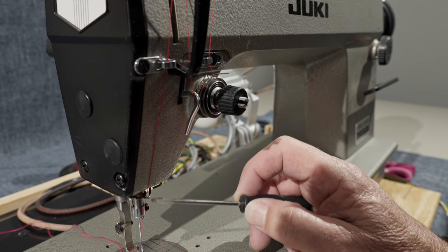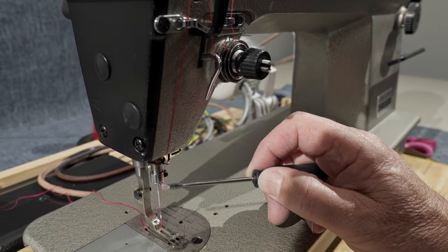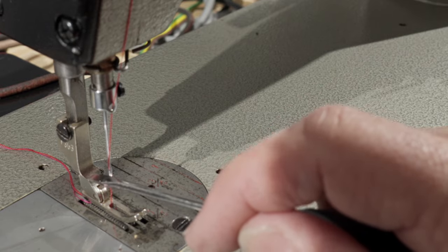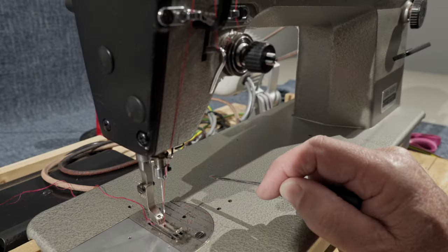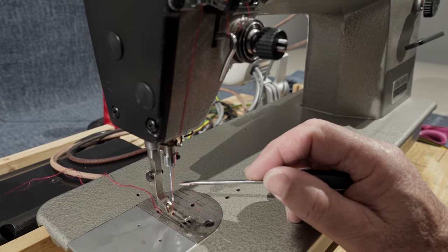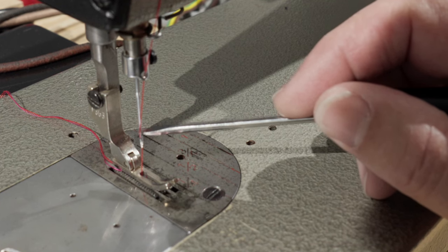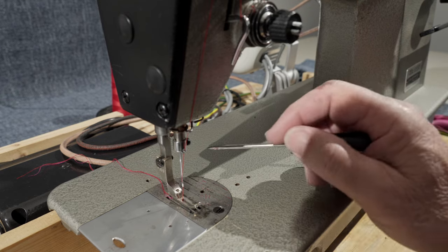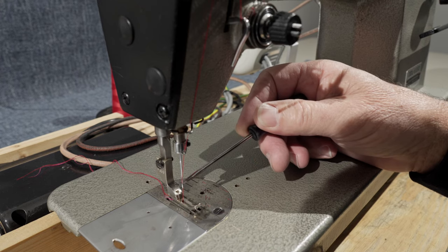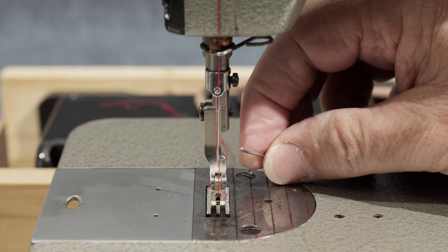Then we're going to go back through this guide right here and continue down through this thread guide. There should be another thread guide right here — this one is removable so it might be missing, don't worry about it. Go right through this hole on the needle bar, and then you're going to come on the left-hand side of the needle and thread from left to right, so your thread is pulling towards the post when threaded through the needle. These industrial sewing machine needles don't have a flat spot on them — they are perfectly round on top.